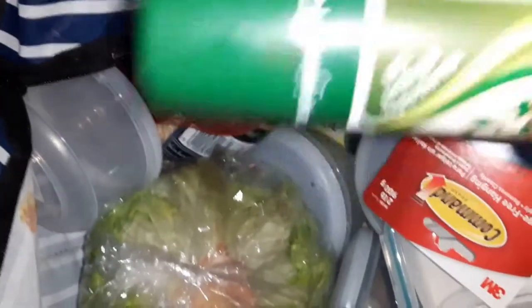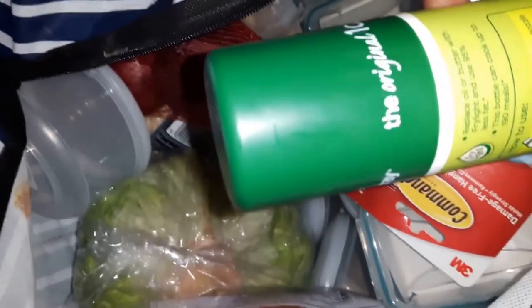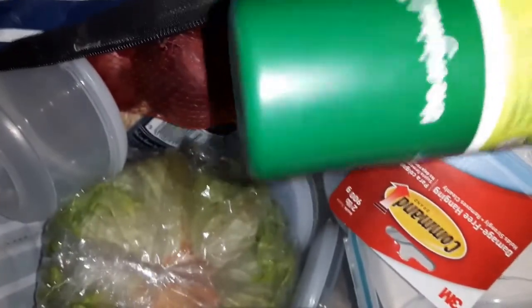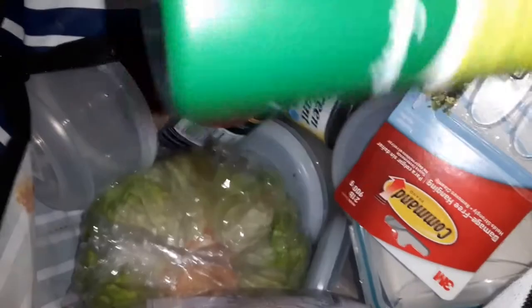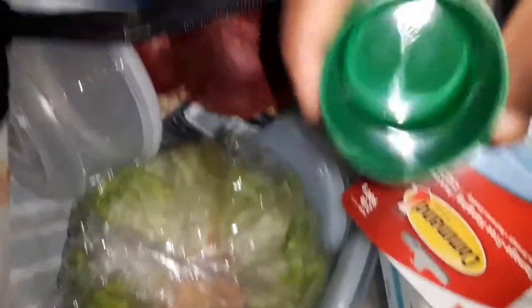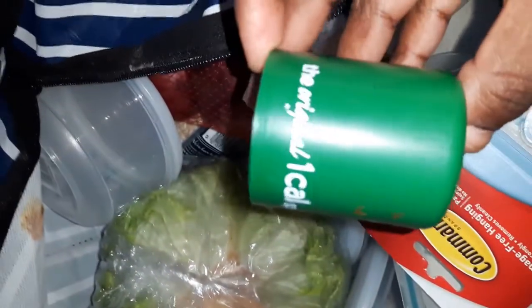I saw a tip online when I was looking up how much oats to have. This is my first week on the Slimming World plan, but I'm adapting it because I think the plan can allow too much junk, and I want to actually be healthy, not just lose weight — but that's for another video. The tip was about measuring oats for breakfast.